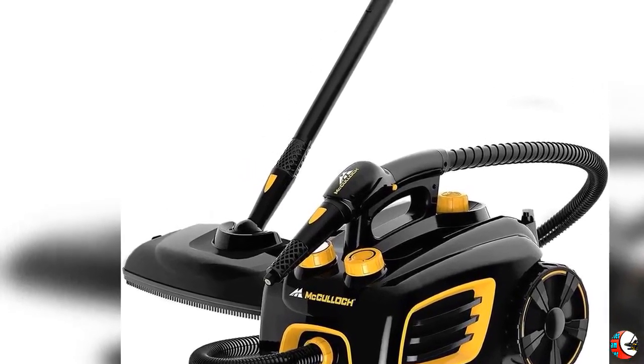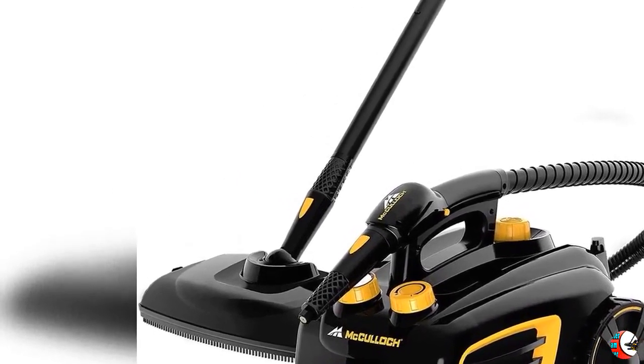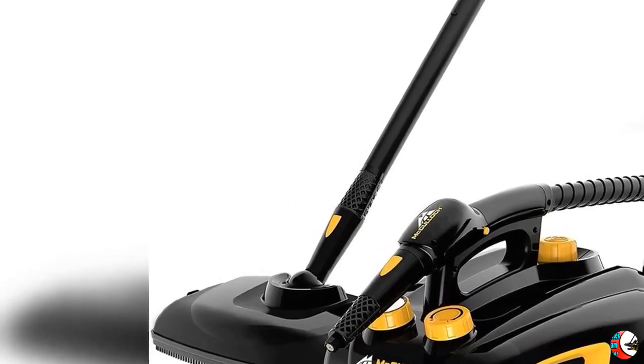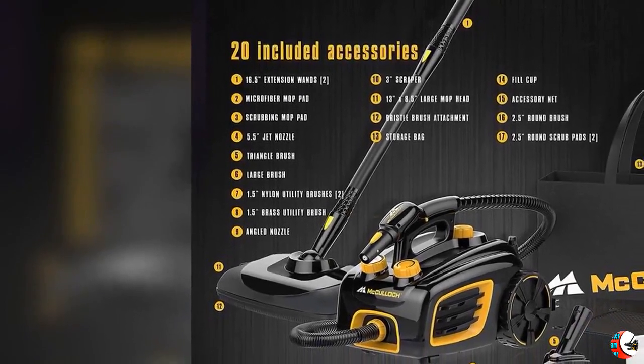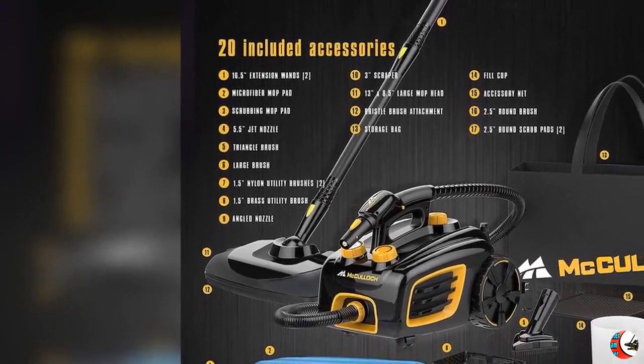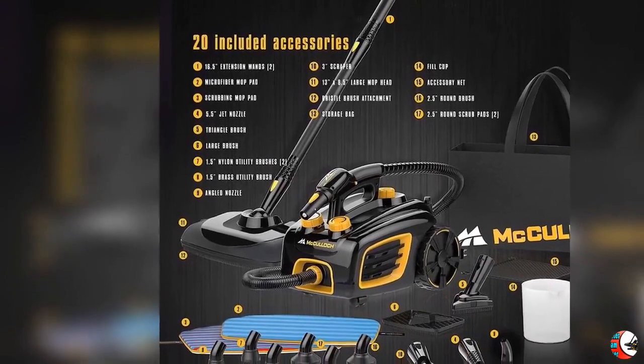Feature 4: Large Capacity Tank. The 48-ounce water tank heats up in under 12 minutes and provides up to 90 minutes of steam. Blast away dirt and grime with on-demand variable steam control, optional steam lock for continuous steam, and 58 PSI steam pressure.